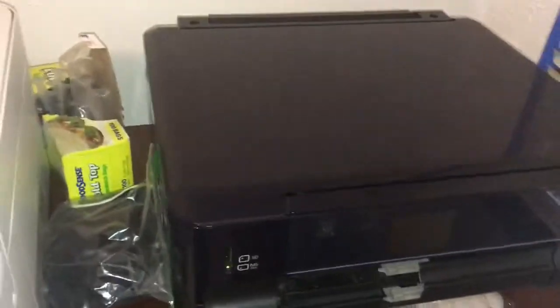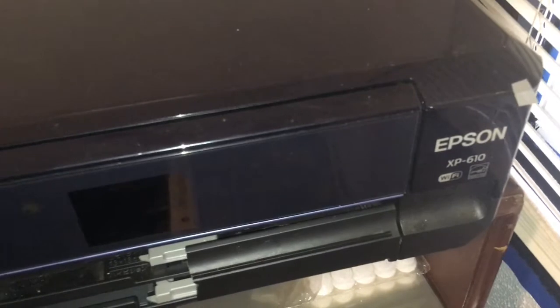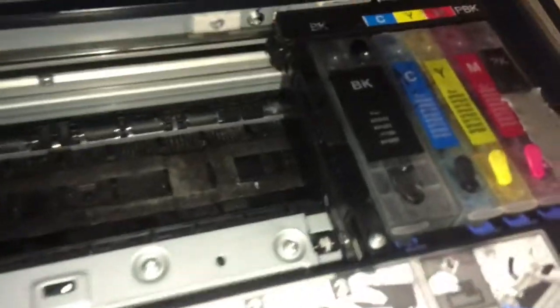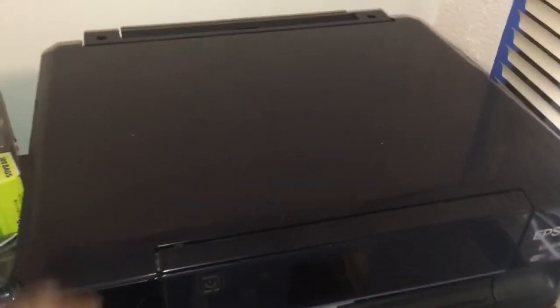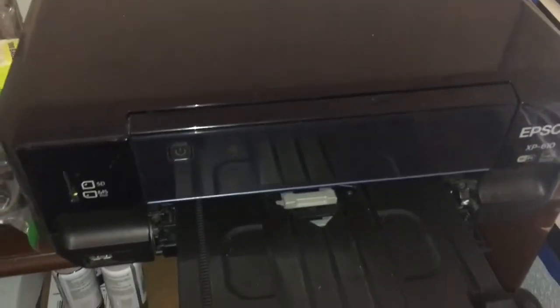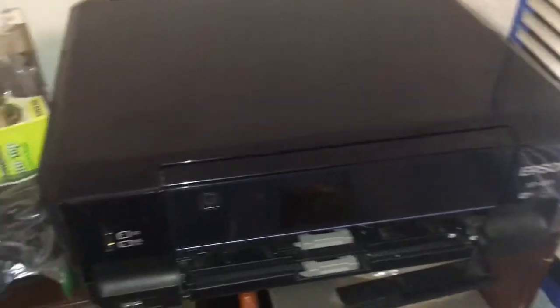This right here was the first thing I ever bought — the Epson XP-16. It also has the refillable cartridges on the inside. That's what I've been using for like the past four years, but it recently stopped working. I'm gonna take it to see if it can get fixed, and if it costs me about a hundred or two hundred dollars, I'm gonna go ahead and get it fixed because this was a really good printer.